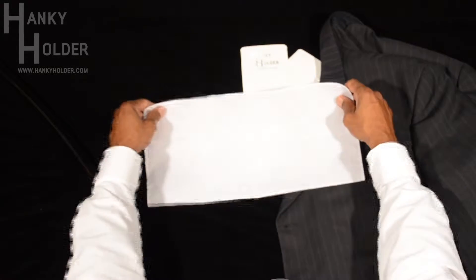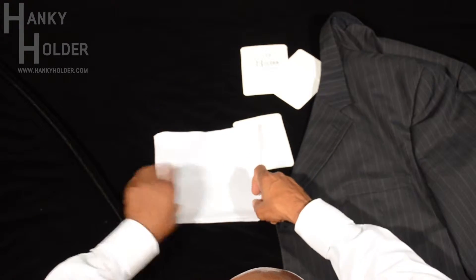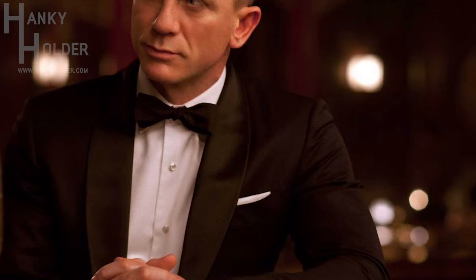This fold is called the old school. It's a fold that you would traditionally see in older movies, and I like to call it the James Bond because this is what he normally wore when he dressed up.